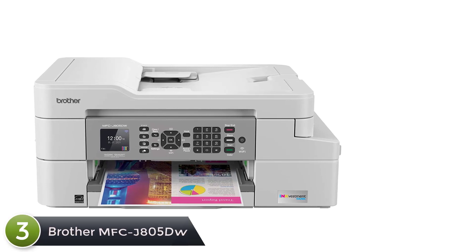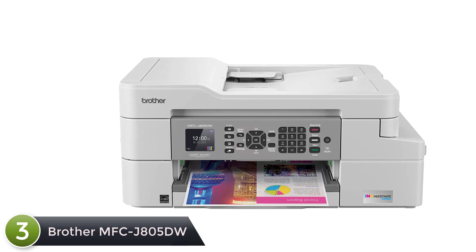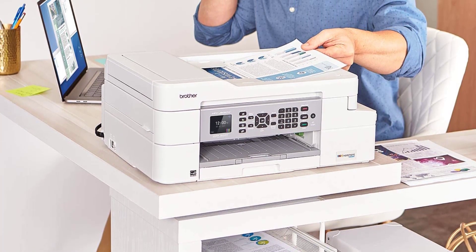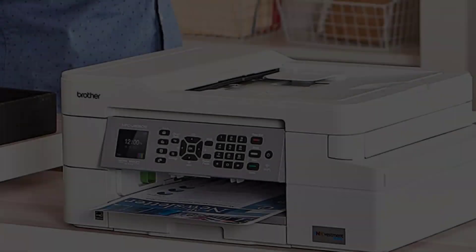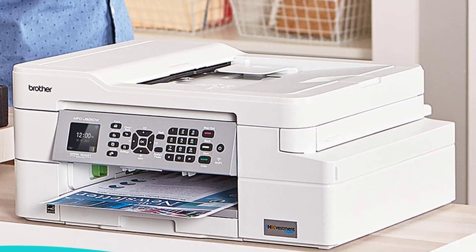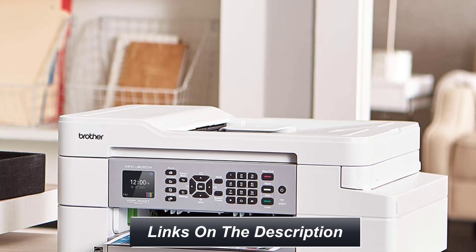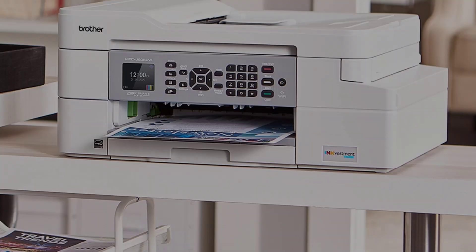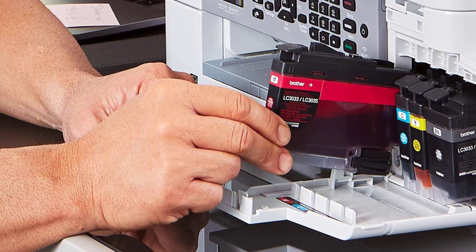At number three: Brother MFC-J805DW. The Brother MFC-J805DW INKvestment Tank color inkjet all-in-one printer is an ideal choice for your home or small office. It features re-engineered INKvestment Tank cartridges plus an internal ink storage tank to deliver uninterrupted printing for up to one year without the need to purchase ink. It includes mobile device printing, flexible paper handling, automatic two-sided printing, a color 1.8-inch display, and the ability to scan to popular cloud services including Google Drive, Dropbox, Box, OneDrive, and more.